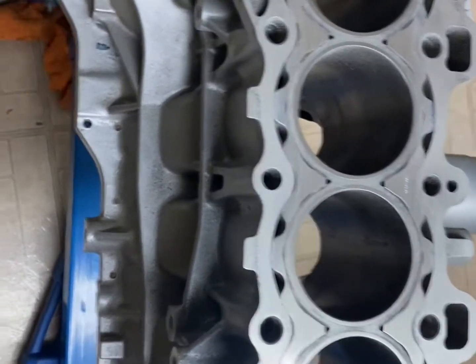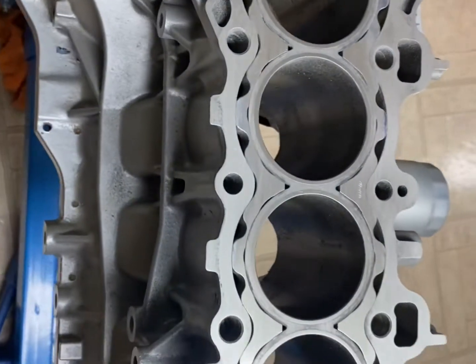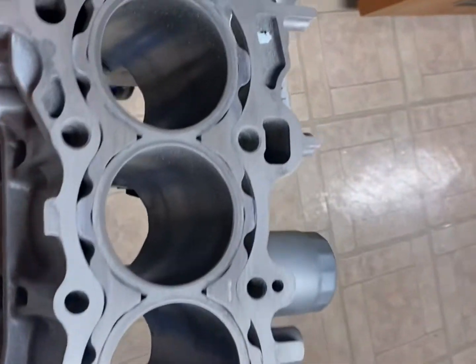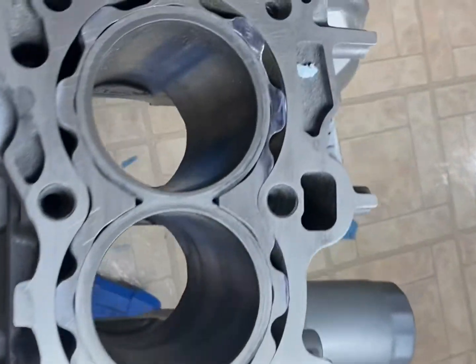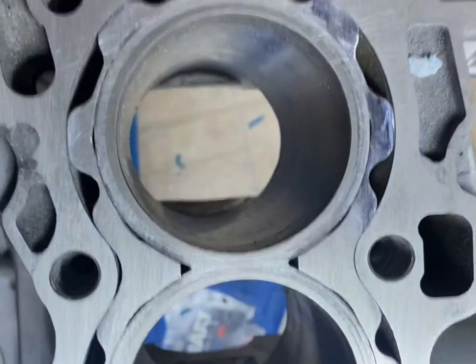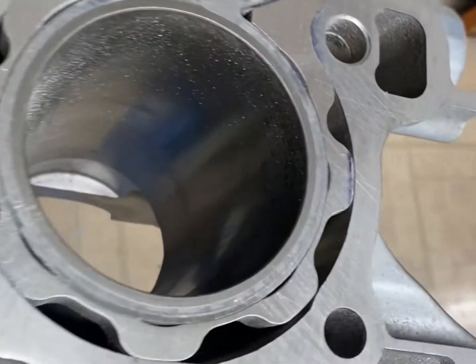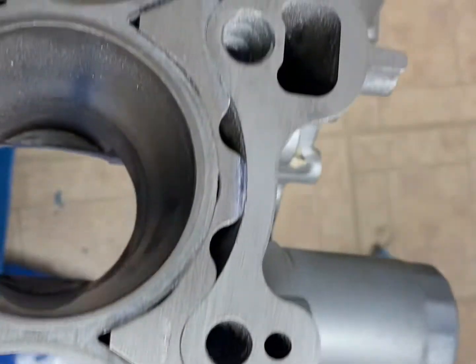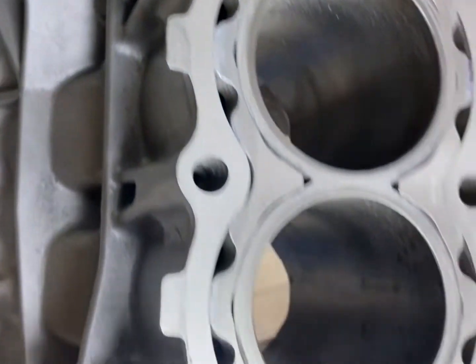So I've been sanding for about 10 to 15 minutes now. I'm going to wipe it down and see what it looks like — make sure you get a shop rag or a towel you don't really care about. I'll just wipe it down. I'm still going to sand a little bit right here, but overall it looks a lot better.